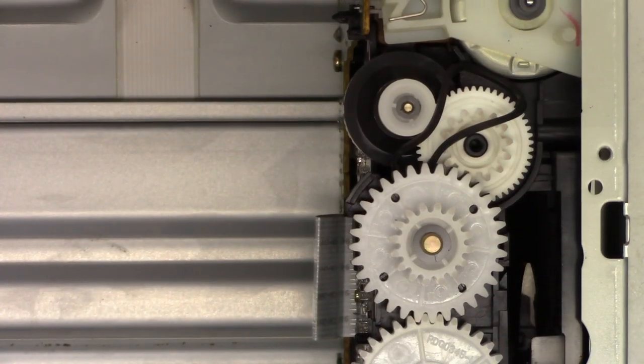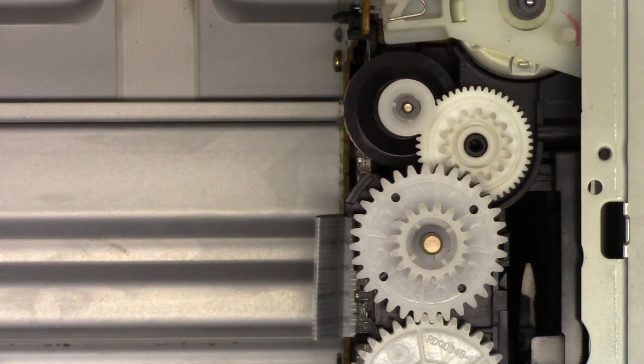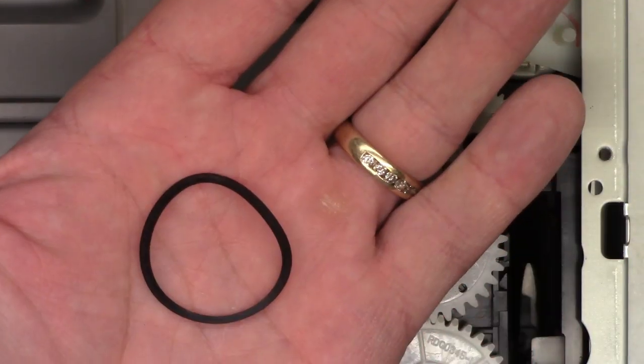Just as I suspected — there's the belt caught up in the gears, which is why this couldn't move back and forth. So all I need to do is find another belt.